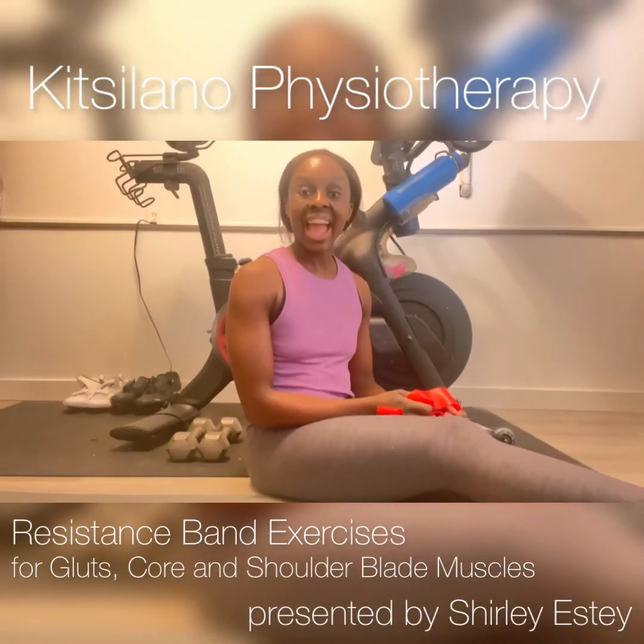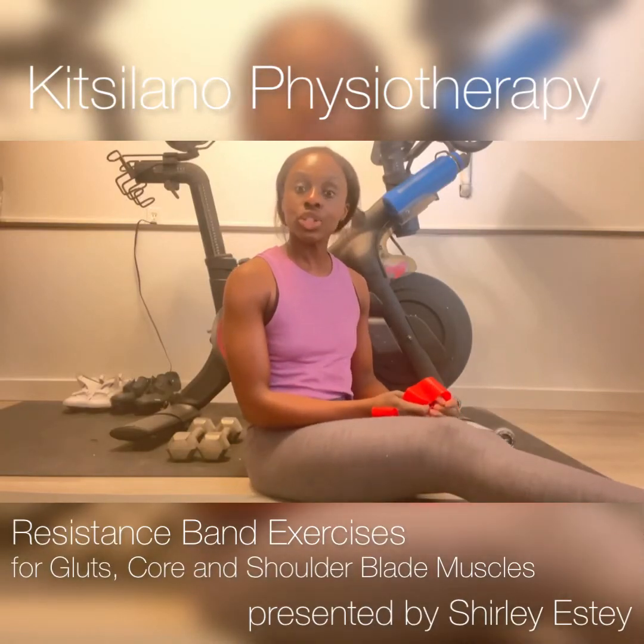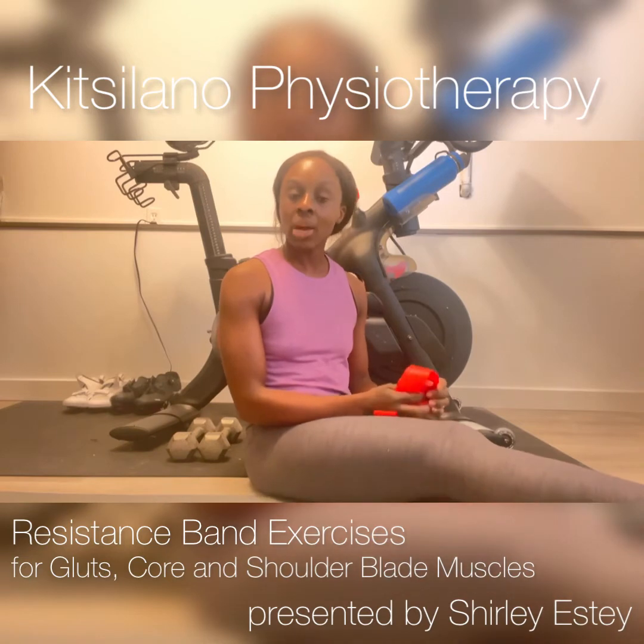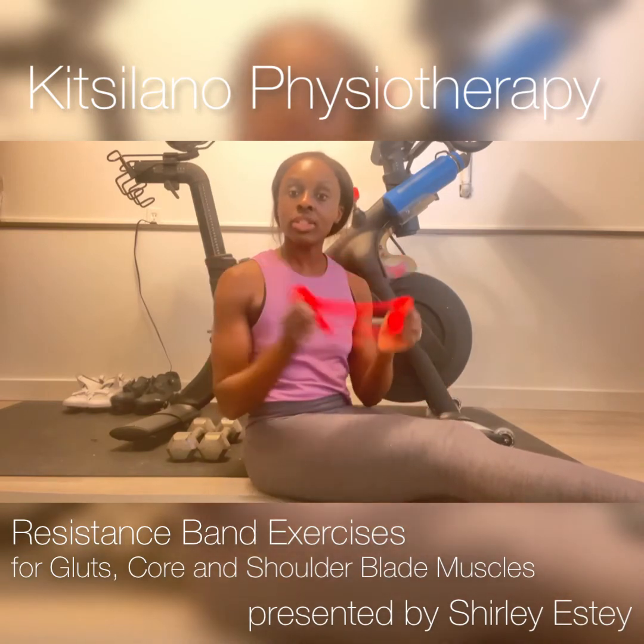Hi, I'm Shirley Esty and today what I'm going to be doing is showing you a couple of exercises to do when you want to activate multiple areas of the body, and we're going to do that using resistance bands.